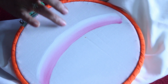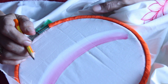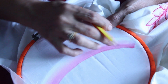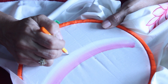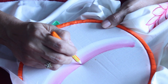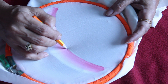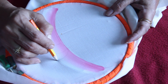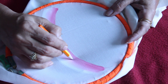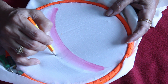Let it dry, then we will do the detailing. For beginners I will share an easy technique. With a pencil, measure and mark the center of the patch. Draw the center petal first, then to the right hand side draw a curve parallel and stop. Then the next one — once you draw this, bring it back and join the center.